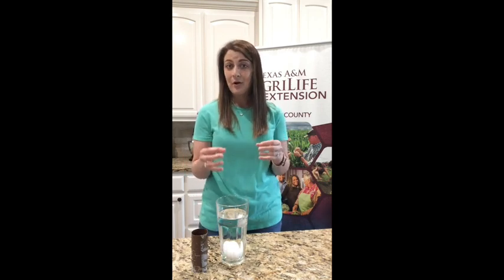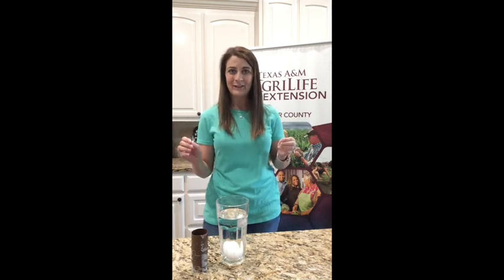But our egg was at rest, so an object at rest stays at rest. You can try that one at home — maybe do it outside if you think you're going to make a mess, because water can splash everywhere. But that's our first experiment.